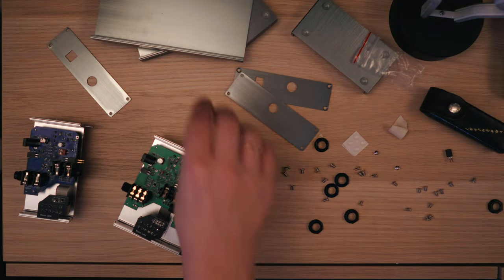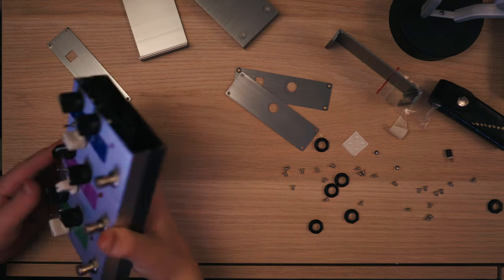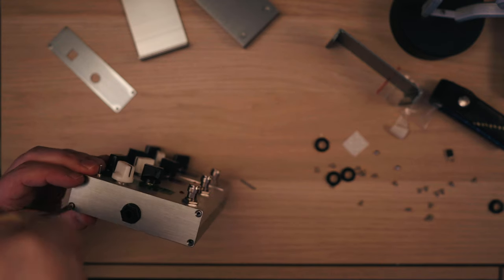You might have seen some demos that I've done of these three pedals from Torino Audio. These are analog through bypass, studio-grade pedals that you can connect. They are modular, so you can basically design your big signature pedal with everything you want in it.